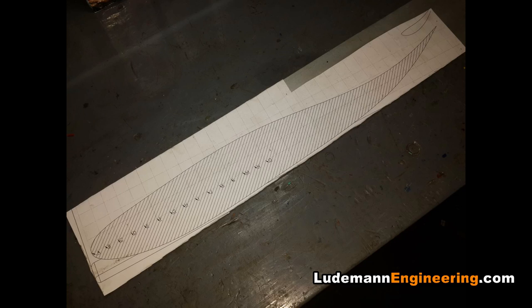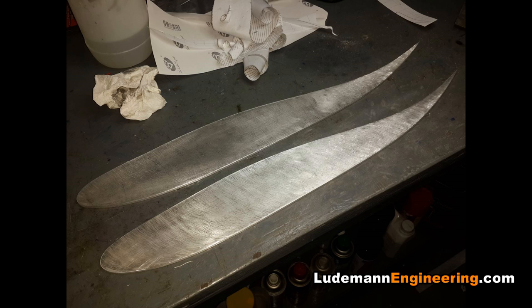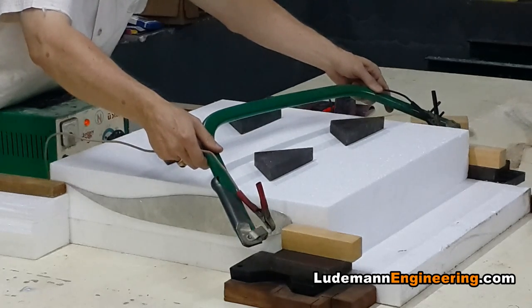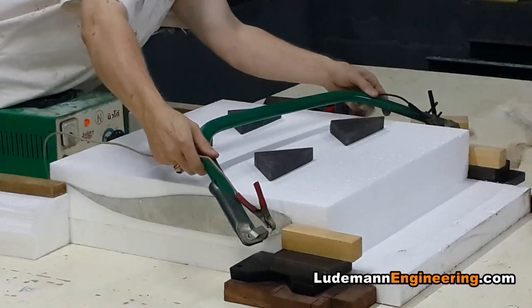We start by printing out the airfoil shapes onto sticky paper, cutting them out and gluing them onto aluminum and then cutting out the aluminum to match. We then stick the aluminum onto both sides of a block of styrofoam and cut it out using a homemade hot wire cutter.